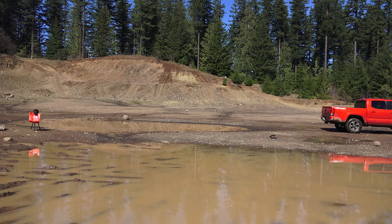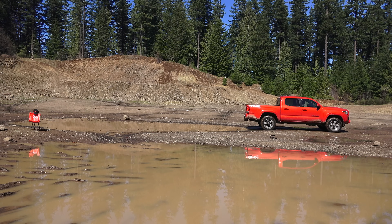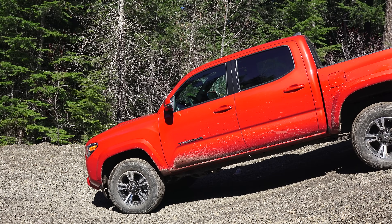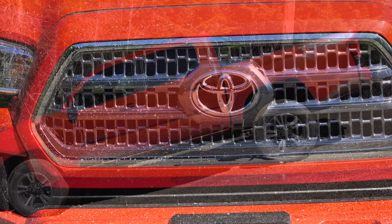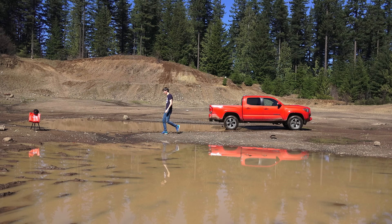Our first experiment is very simple. We're going to test straight line acceleration across a very short distance with loose surface conditions, as you can see with this kind of muddy puddle that we're in. We'll see how long it takes in each driving mode, which should show us proportional differences based on the weight distribution of the car and the gearing used.